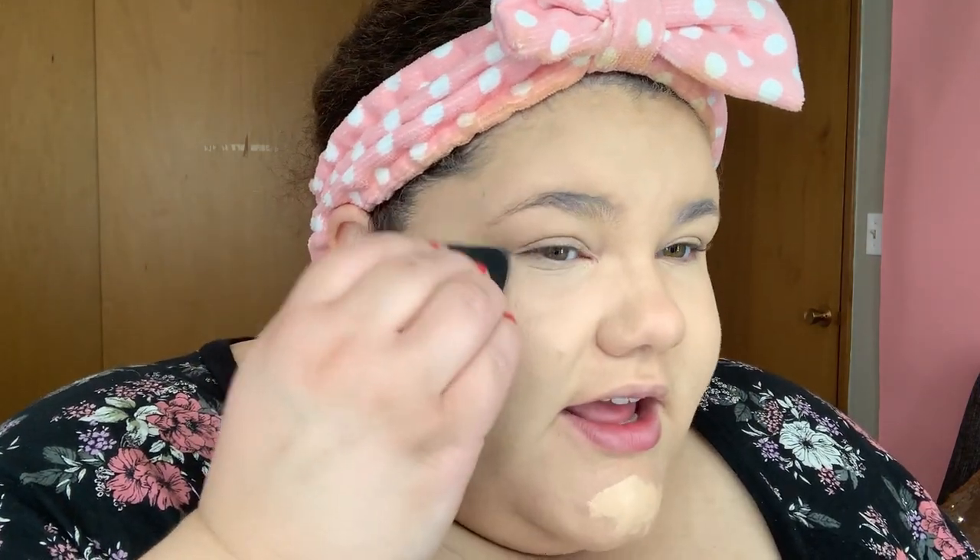Next I'm going in with some Tarte Shape Tape in the shade light medium — probably not exactly my shade, but let's go. Now let's talk about upcoming videos. It's fall! Starbucks is serving pumpkin spice lattes and pumpkin spice everything, so it's fall and I'm about it. Hot girl summer is coming to an end, but that's okay because fat girl fall is in full swing. For me, hot girl summer was about owning it, being whoever you want to be, loving yourself, having a good time, being confident and knowing you're a boss babe.